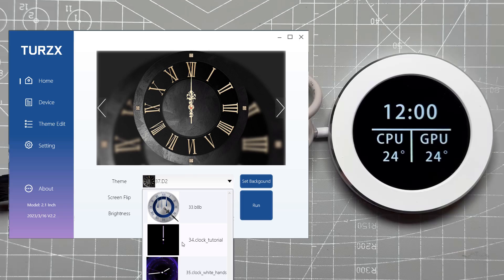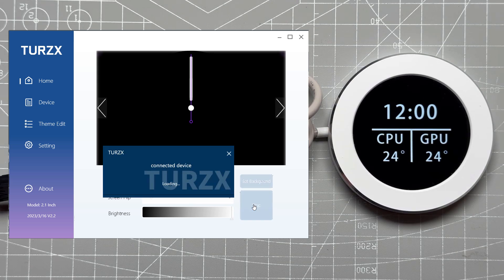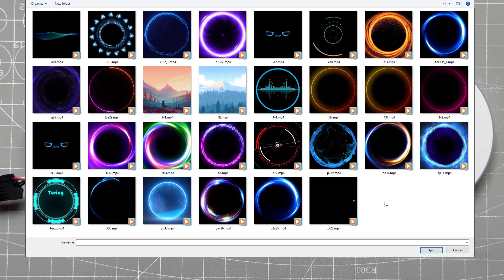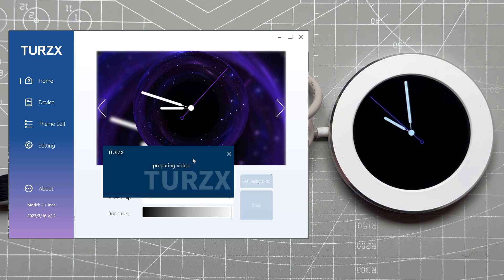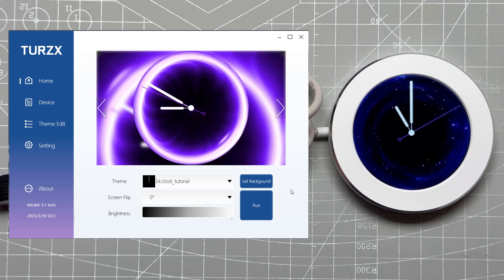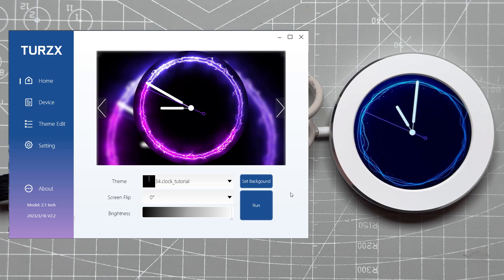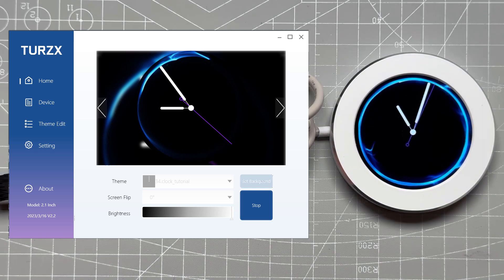Close the theme window, restart the application, and you should see the new theme in the drop-down menu. Press Run and after a few seconds the clock hands are already animating on the display. To add a video background, stop the theme, click Set Background, and browse the application folder where quite a lot of videos are available. I went with the galaxy one — click Open and you'll see a static preview, but once you click Run it uploads the video and animates on the display. You can experiment with other videos like pink, blue, rotating circles, or energy animations.